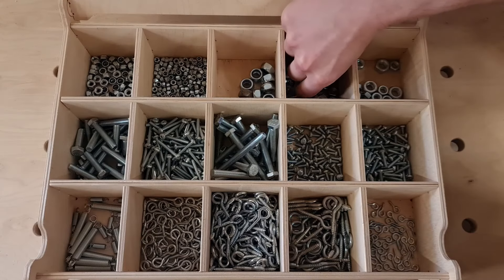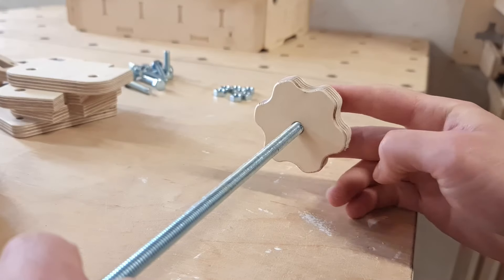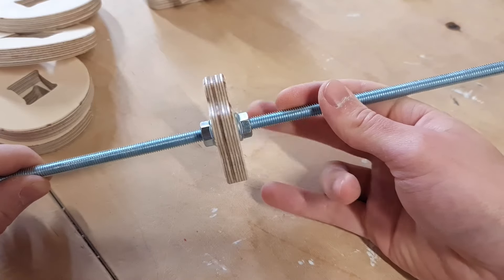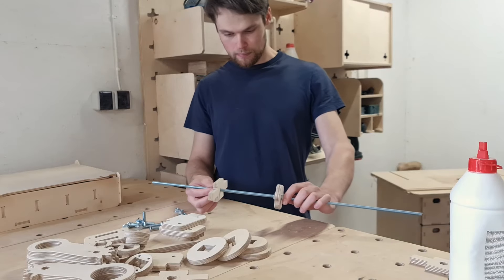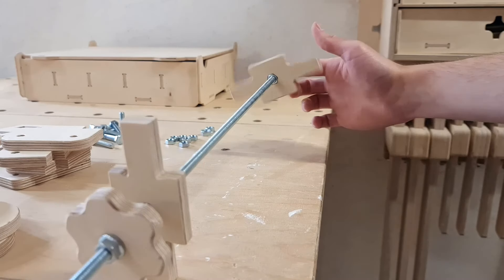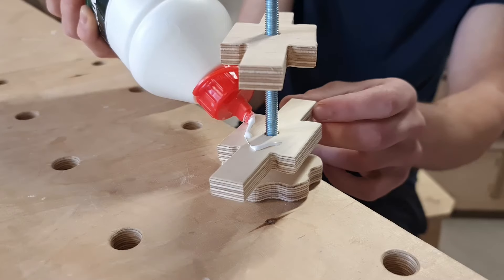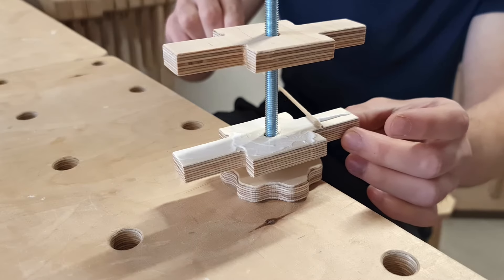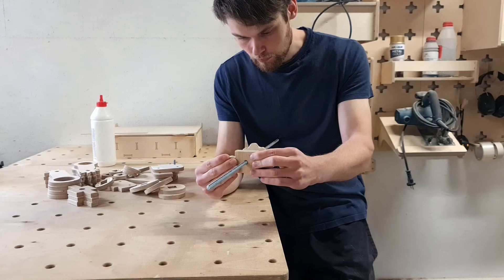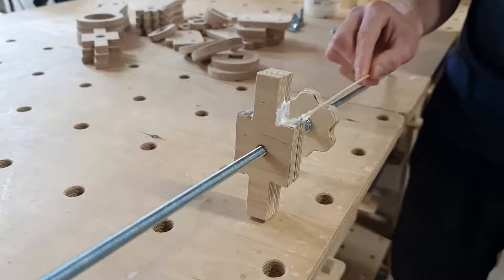When all the parts are cleaned up, we can start assembling the scissor jack. As the first step, I attach the star knob part to the threaded rod. To fix it in place I will use flange nuts. At this point I'm not sure where the optimal place for the star knob would be, so I don't secure it yet. Now we can start attaching the main pivot axis to the M8 rod. The closest axis to the star knob will have a nut secured inside. I'm gluing the main axis parts together, and also gluing small puck parts to the assembly — these will serve as the axis for the lifting arms.